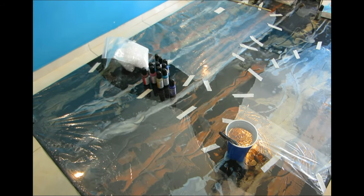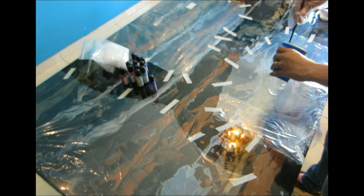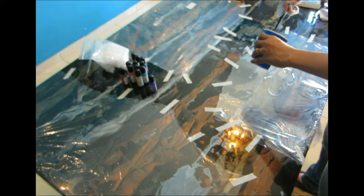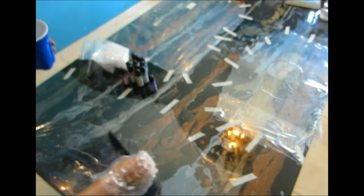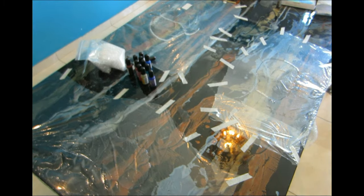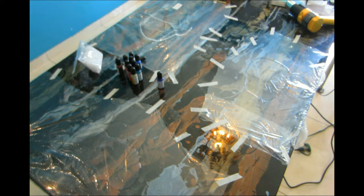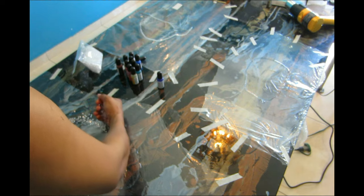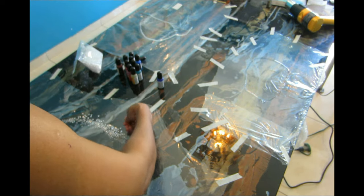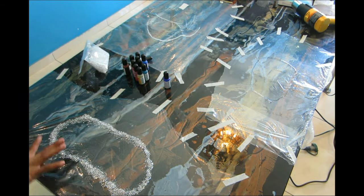Today I'm going to be showing you how to create a table lamp using freeform epoxy. I put out some plastic on top of my table and I did three layers because I'm going to be doing a three-layer sculpture. You can use saran wrap, but remember the thicker your plastic is the better, because if the plastic is too thin you have to be extremely careful when using a heat gun — you don't want to burn your plastic.